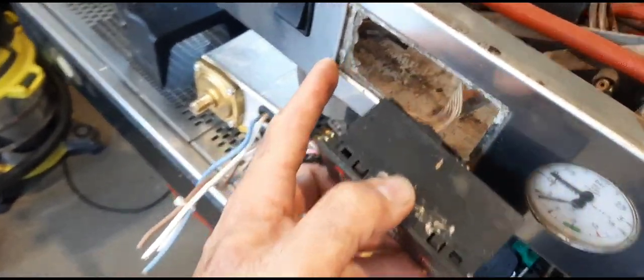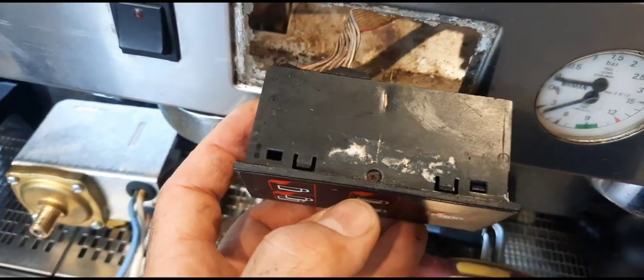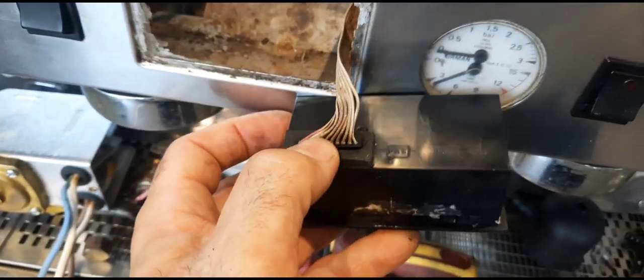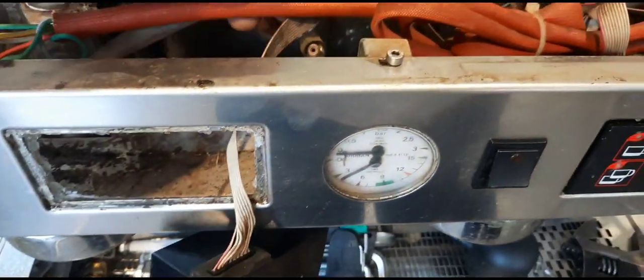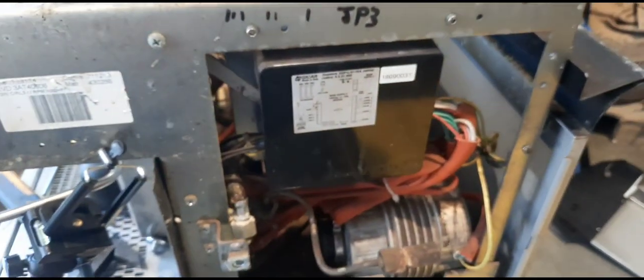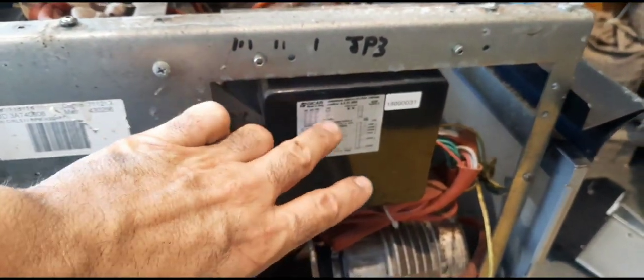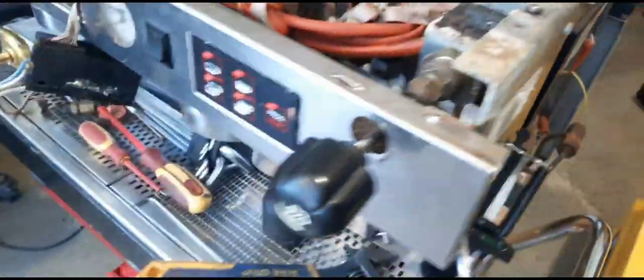These are actually just pressed in and held in by plastic locators — you can see someone has put silicone on this to try to keep it intact. There's a ribbon cable — three ribbon cables, one for each group — and that goes back to the main board. The main board has a switch that turns on and off and allows water to flow out the group heads.